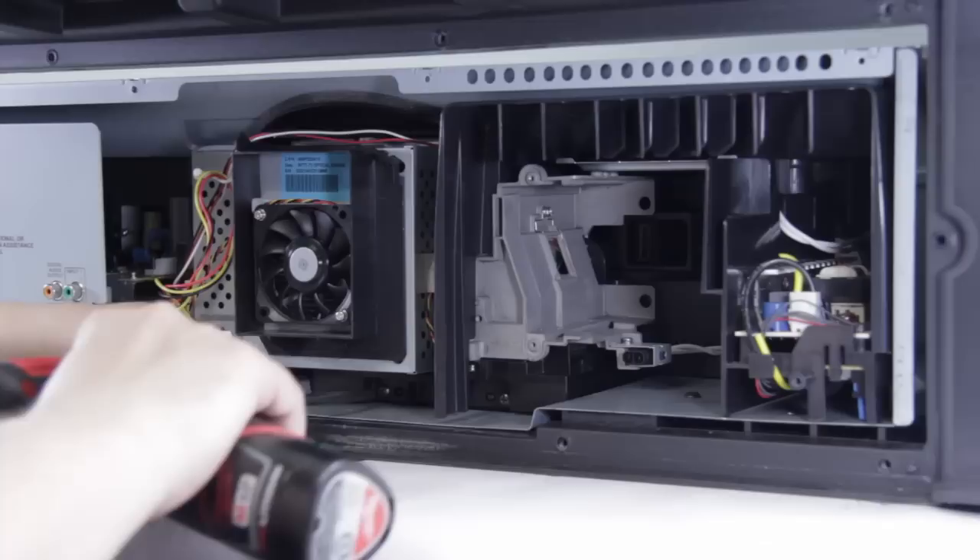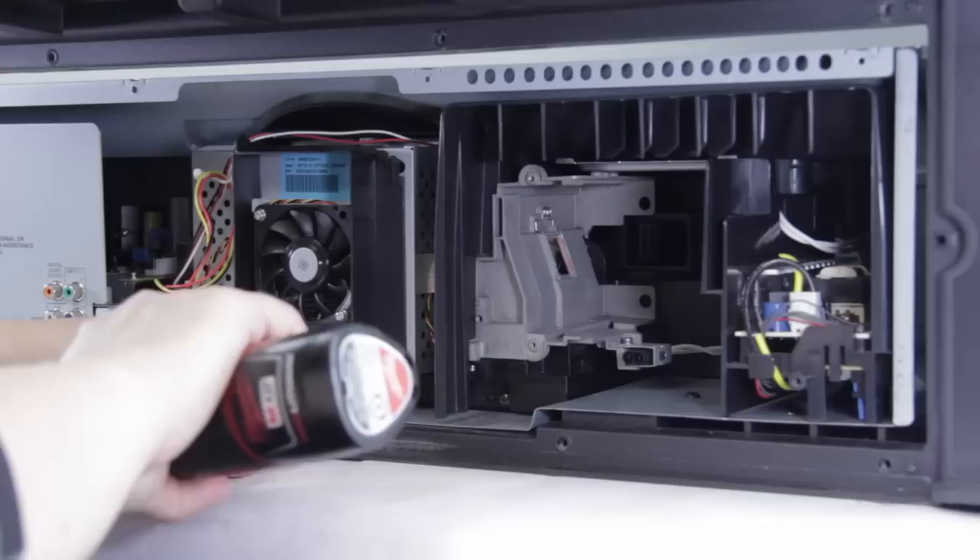Now we've taken out those four connections, we're able to go ahead and undo the screws and then the optical block will come out.